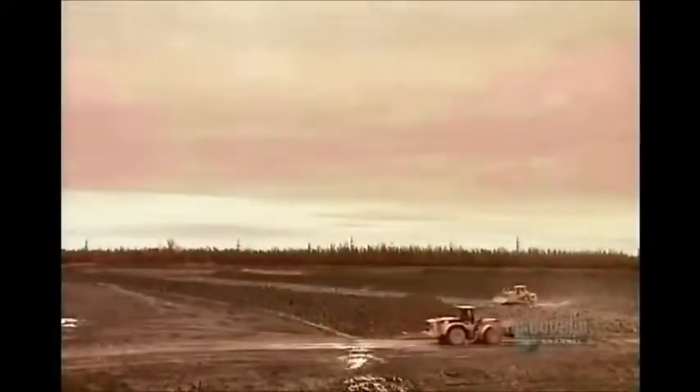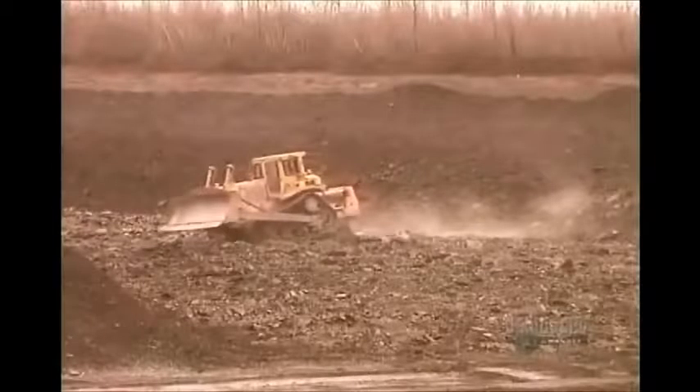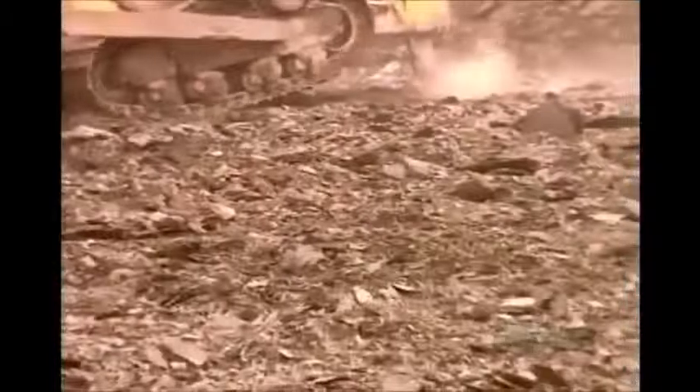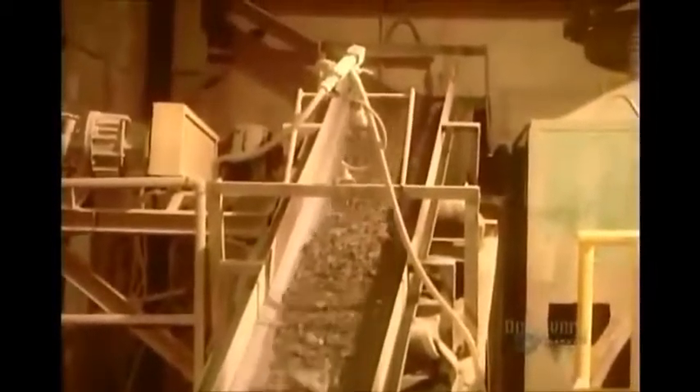Bricks are often made of shale, a lightweight rock that splits easily into thin layers. Quarry machines dig 40 centimeters down to expose the shale to the elements for two years. This weakens it, making it easier to process once it gets to the factory.